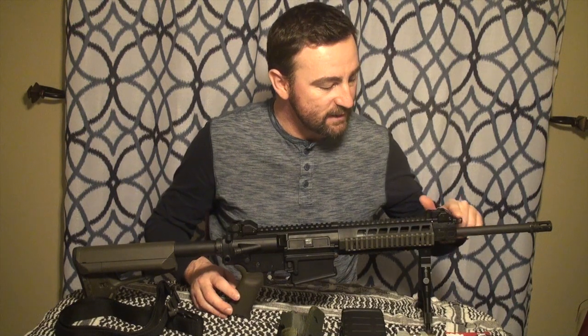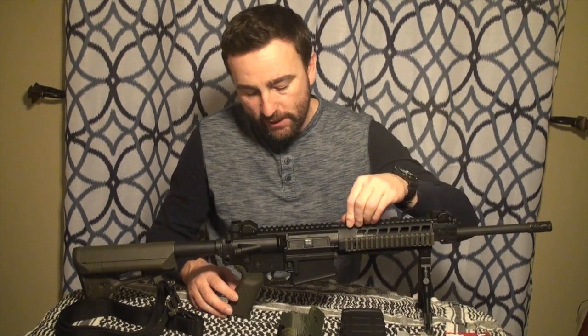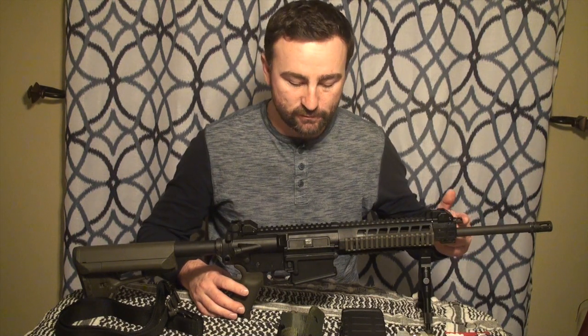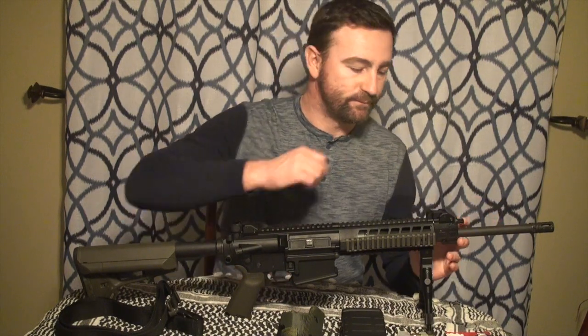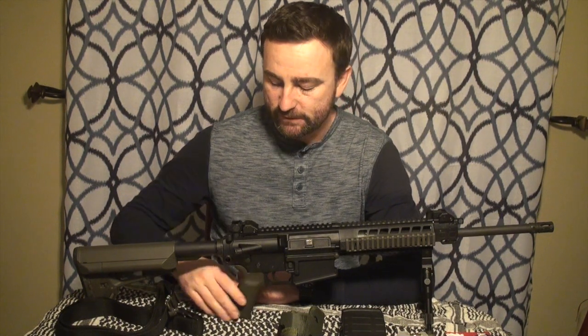This rifle has a unique feature: the gas valve has four positions. This valve controls how much gas is blown back into the chamber to push the push rod and cycle your action. The first position — vertical up and down — is your regular use. The second position, which you reach by just twisting it, is your adverse situation setting for when you expect fouling, dust, or dirt. To operate the third and fourth positions, you have to push a small retention button. The third position is for suppressed fire — you must have a suppressor equipped. The fourth position is off, which turns the rifle into essentially a single shot, single action rifle where you have to manually cycle each new round.